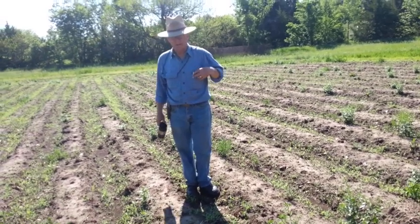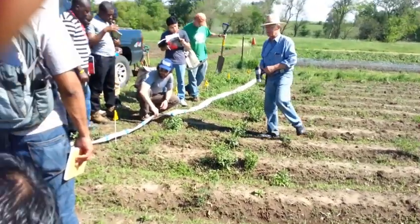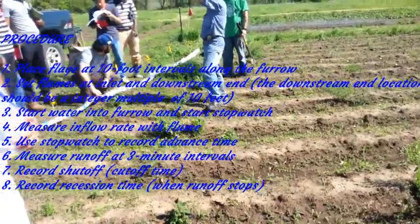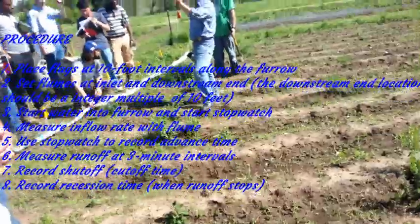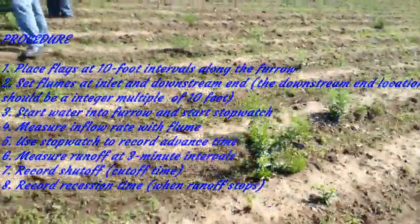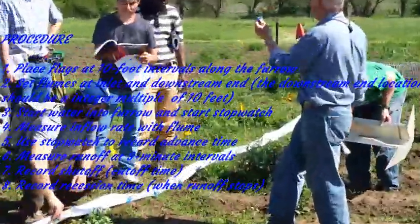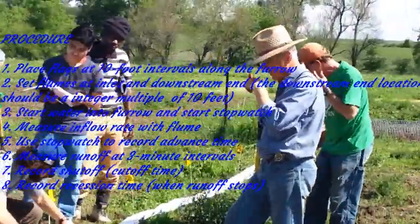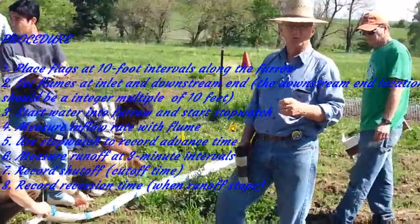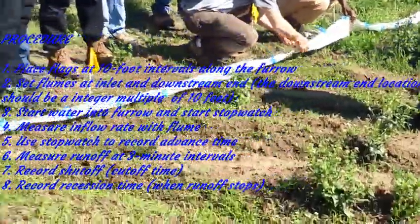I'm going to let Alan show you how to set the flume. This plug has three parts to it: one is a solid plug with no hole, another has a bigger hole, and there's one with a small hole. These are how we're controlling discharge. Today I think we're going to use the smallest hole. It's always hard to predict how fast water is going to move, so while you're putting in flumes I'm going to start running some water through the small hole just to see how well things are working.